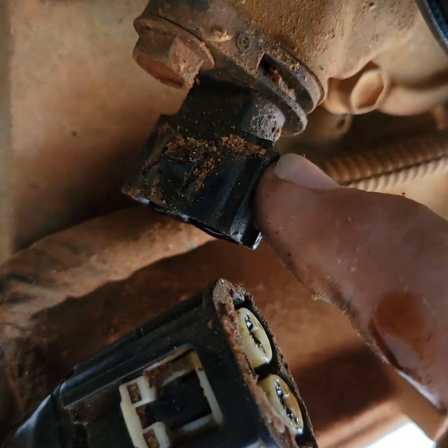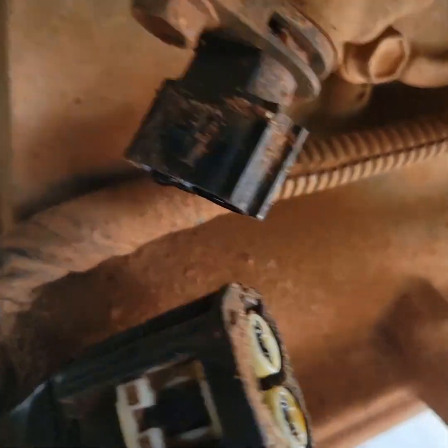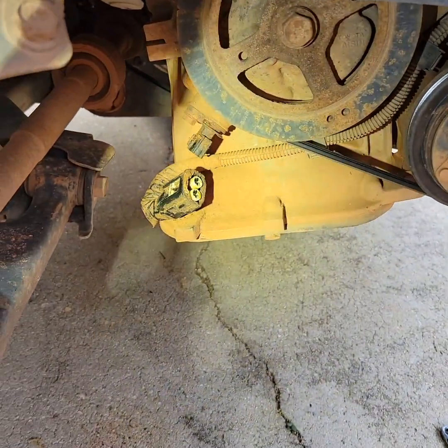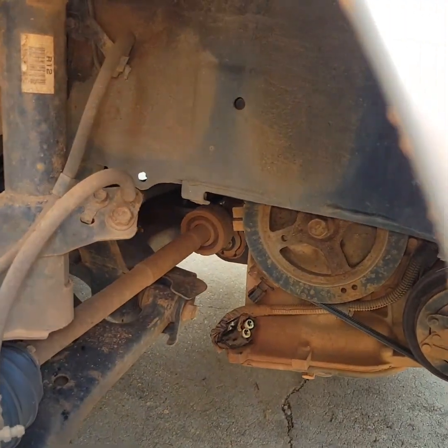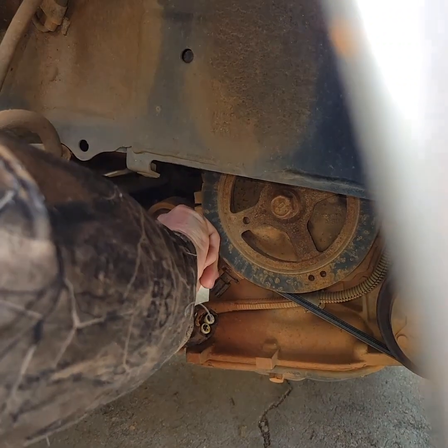This one is actually getting oil pressure through the sensor — that's why there's oil on my finger. It forces this off, so it literally unplugs itself while you're driving. We're going to put a new one on so it doesn't happen anymore. You have to unplug it in order to take the 10 millimeter bolt off.